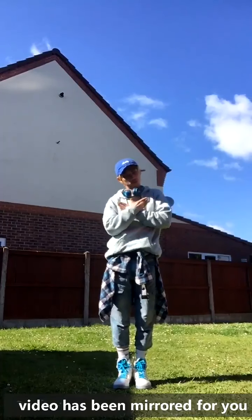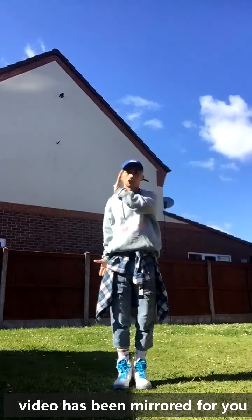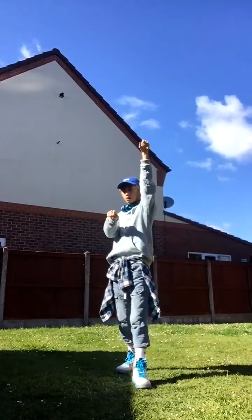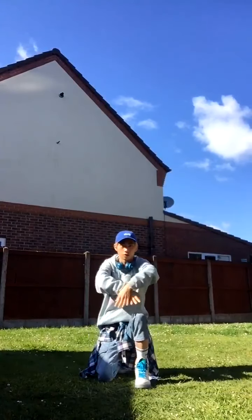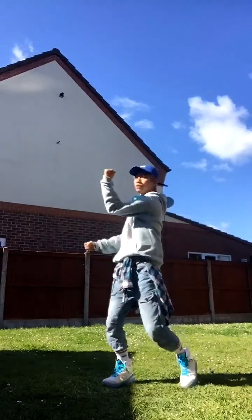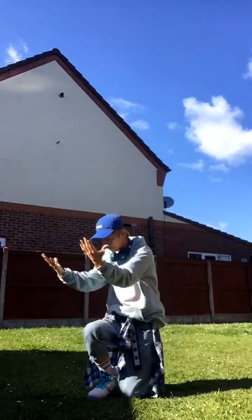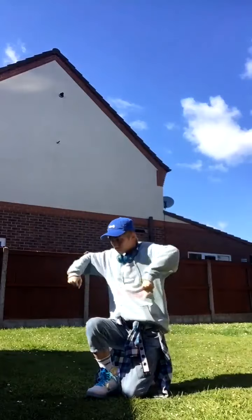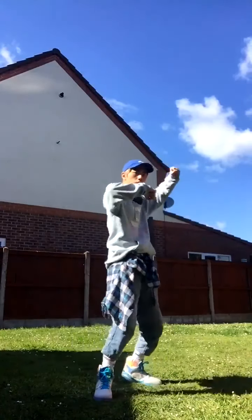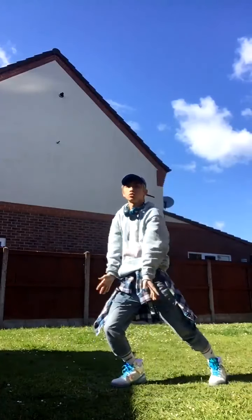1, 2, and 3, and 4, open your hand, 5, and 6, close, 7, and 8. 1, and 2, 3, and 4, 5, 6, 7, and 8. 1, and 2, 3, and 4, 5, and knock, knock, and stand, 2, roll, and clap your hand.